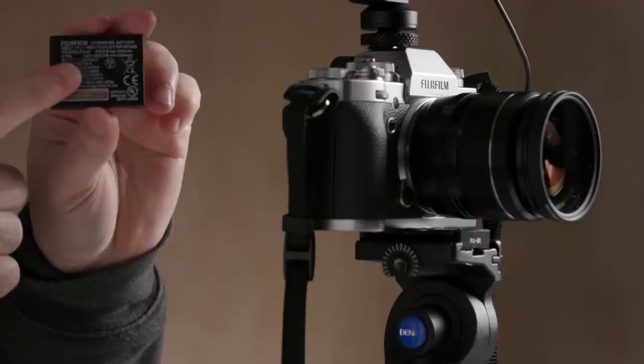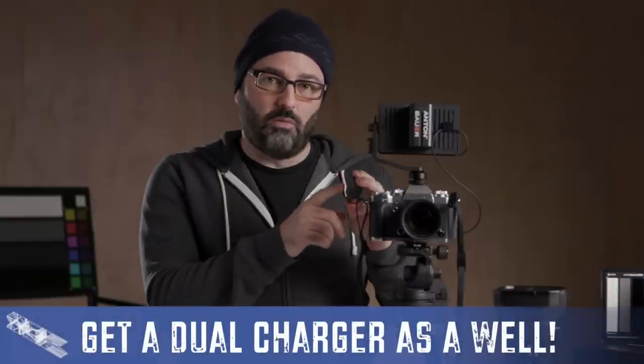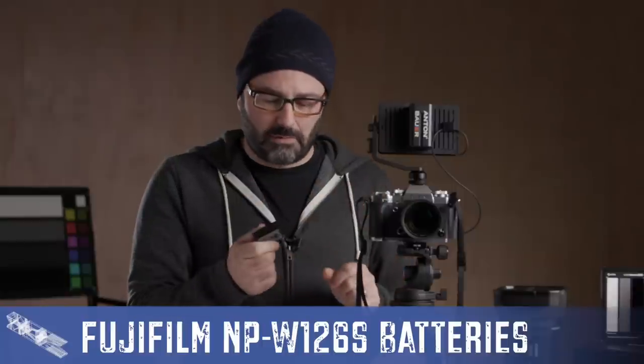First and foremost, things you need to think about when shooting with mirrorless cameras and DSLRs of this form factor for video. Number one: batteries. You want to make sure you have enough of these. I'd say you're going to want four to five of them for a day of shooting. The new NP-W126S batteries come with this camera and have a slightly higher capacity than the previous ones. You may also look at other powering solutions if you want to run the camera for longer periods.